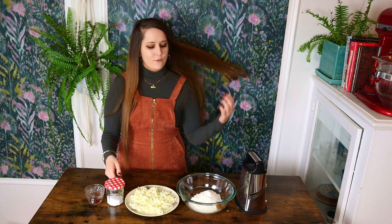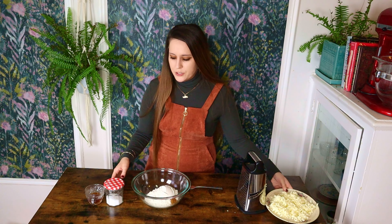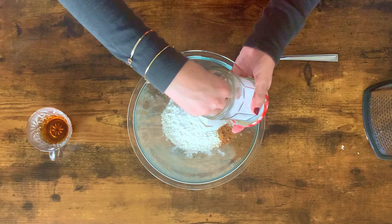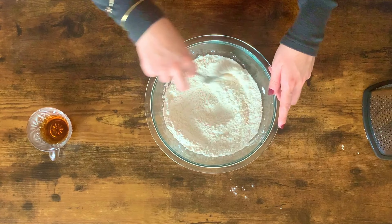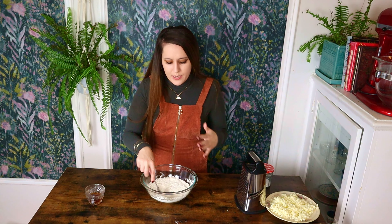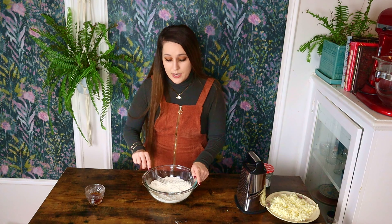So let's get into it. The first thing we're gonna do is combine all of our dry ingredients. So I have my flour, my cinnamon, and this is my salt that I'm adding here. I'm just gonna give this a stir with a fork. This pie crust has a ton of flavor, between the vanilla and the cinnamon — it's really gonna pack a punch. It's kind of not your average pie crust.